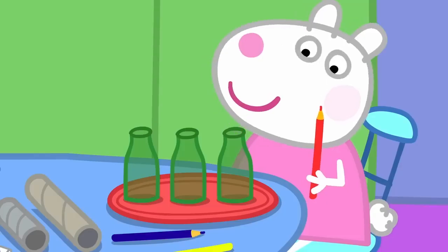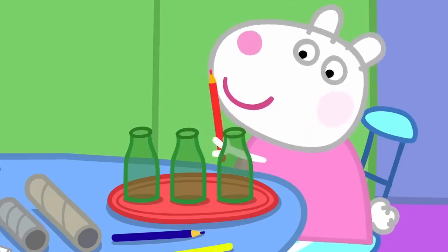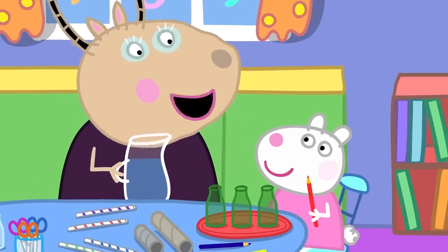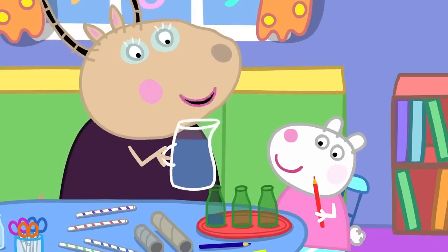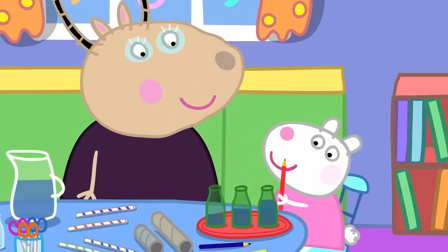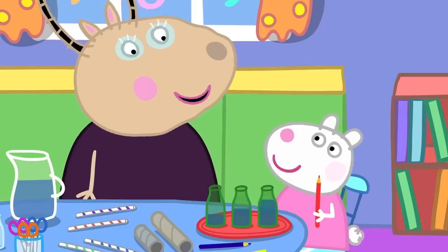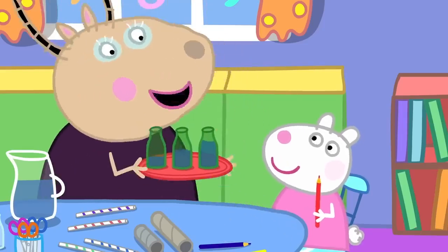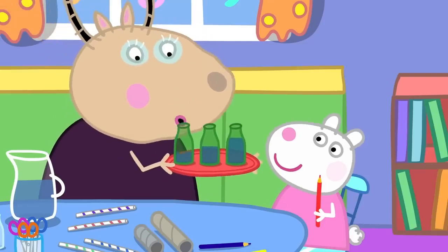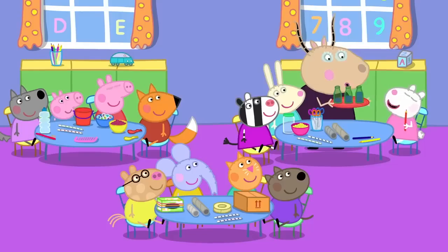Susie has some bottles. These make a sound if you tap them with a pencil. And if I put different amounts of water into the bottles... Now try it. The water makes the bottle sound different. That's right, Susie. You can also blow across the bottle tops to get a sound. You're making music.